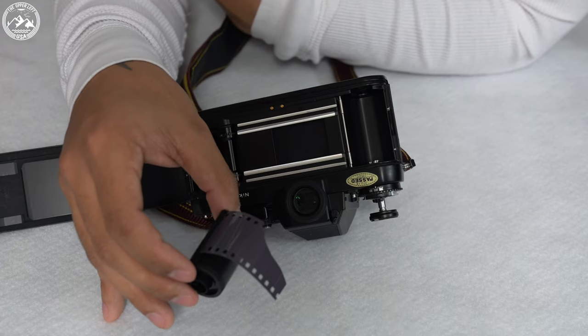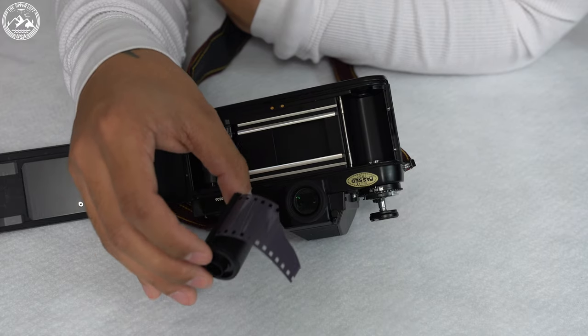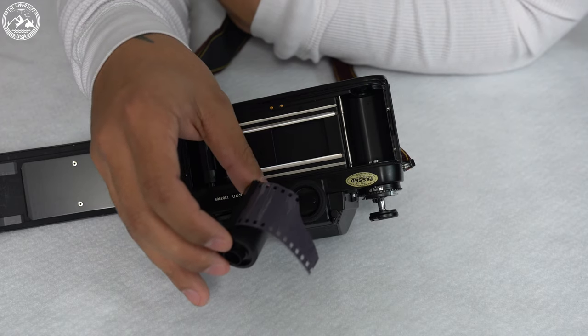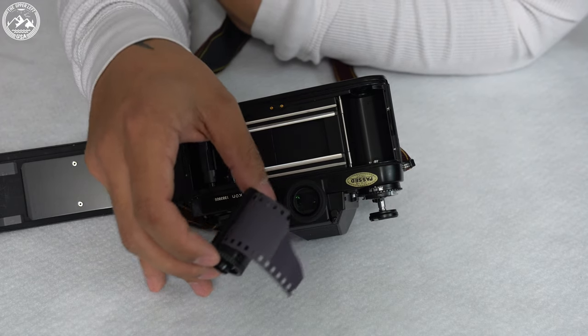The next thing we're going to do is load film back into the F3. I have this bulk-rolled canister of HP5 that I've bulk rolled myself. If you're interested in learning how to do that, check out the other videos I've made on this channel.